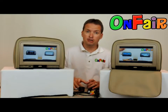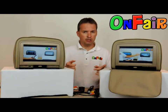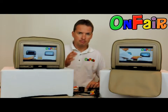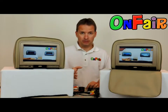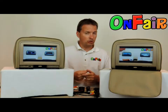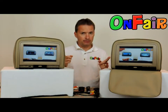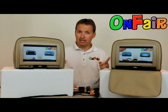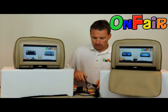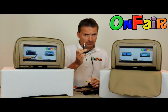Hi, I'm Brandon from OnFair. We are the leading online retailer for car headrests DVD players. I have a feeling you're watching this video because you bought headrests from somebody else besides us, and you received a power cable without a cigarette lighter plug.